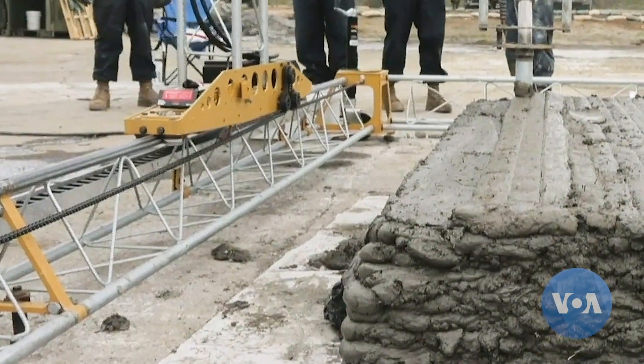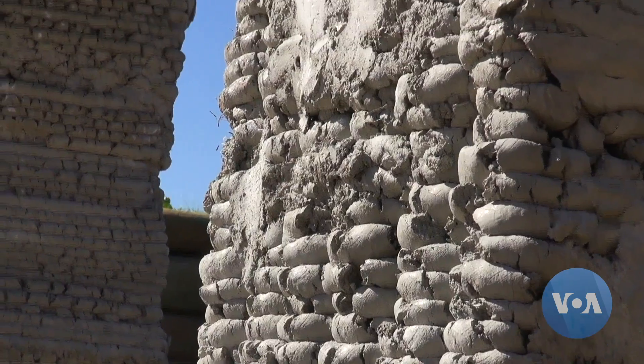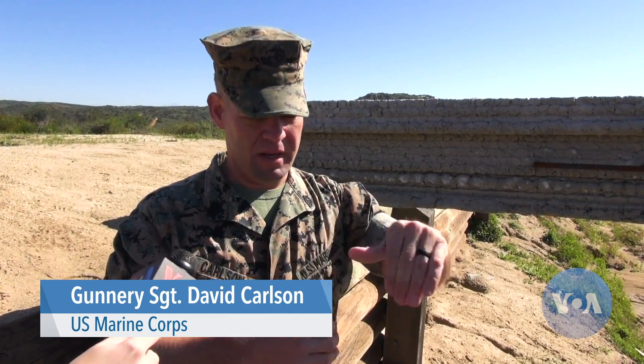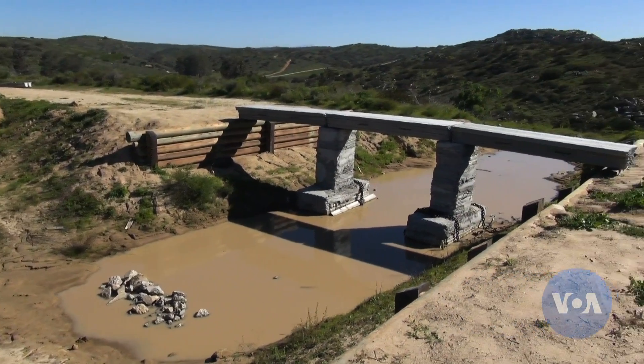It gets to work creating one layer of the bridge at a time. That program will essentially deconstruct the shape into those different layers, so it plans it out for the machine to go in each one and the different paths that it has to take in order to build the entire structure.